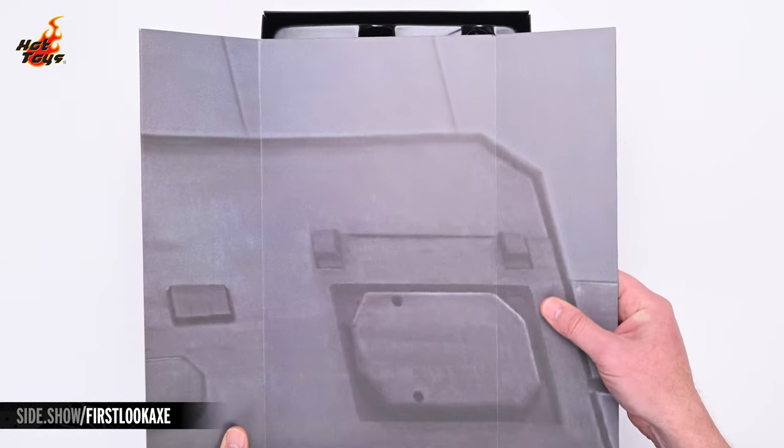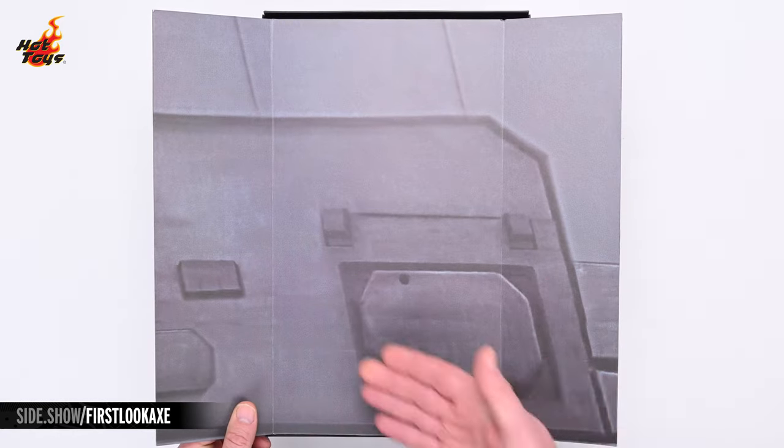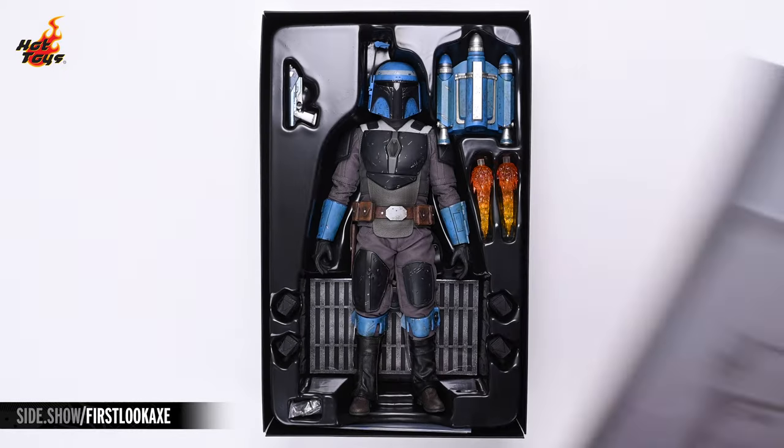Beneath the clamshell, you'll find a folding printed backdrop featuring the exterior of an Imperial Gozanti freighter.